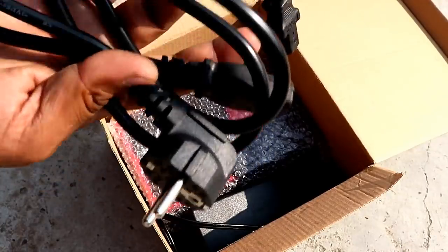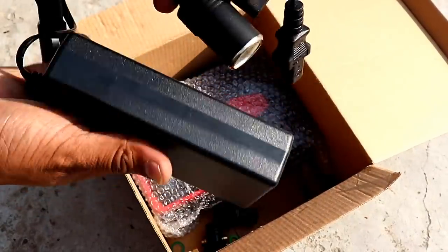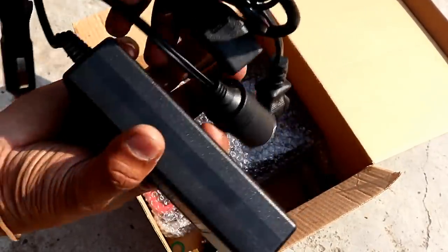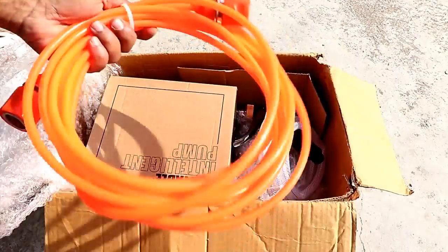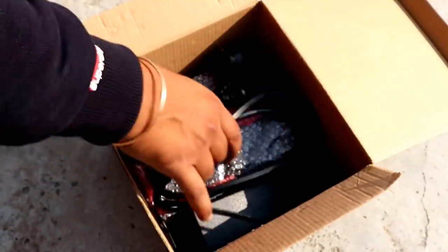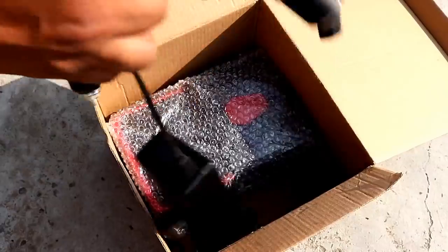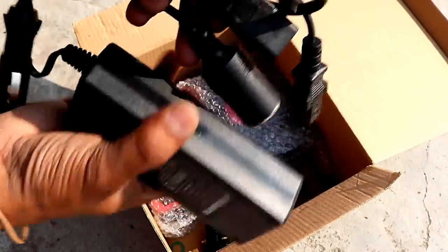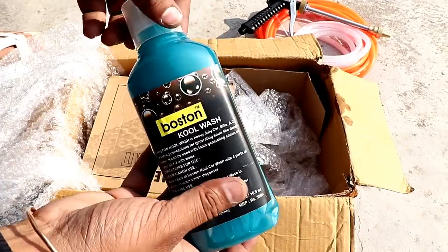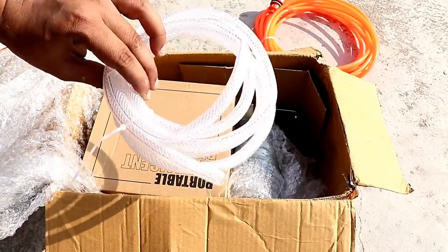Let's talk about the price. The price is 2700 rupees. You get so many things: a long pipe, an AC-to-DC adapter, shampoo, and other accessories. If you buy this adapter separately in the market, it costs extra. Comparing to other companies in the same price range, you only get a single motor pump, but here you get a double motor — so I think it's great value for money. I'll put the purchase link in the description. You can get cash on delivery. Thanks for watching this video, guys. Bye bye and take care.